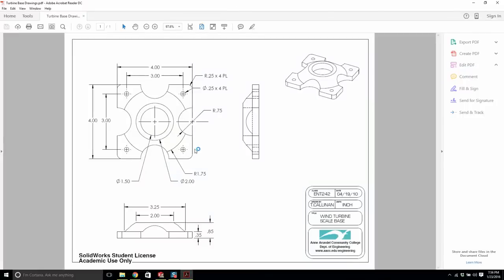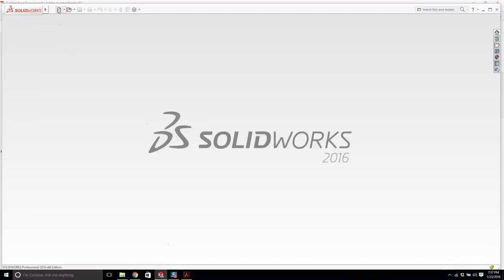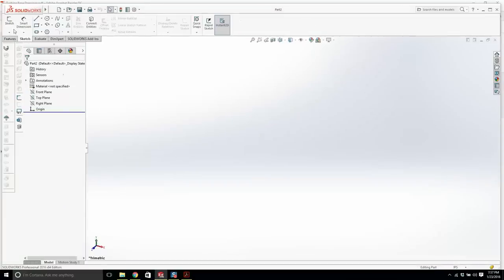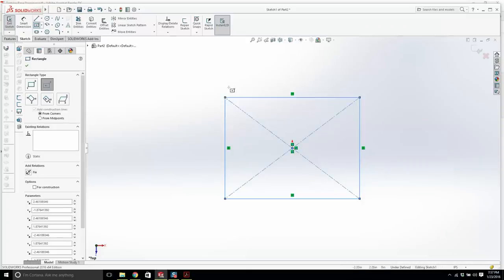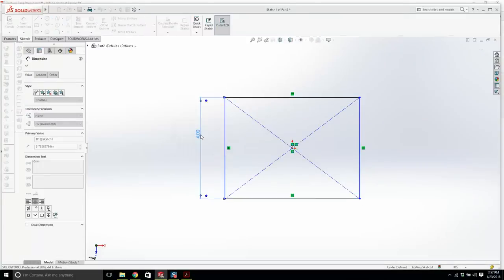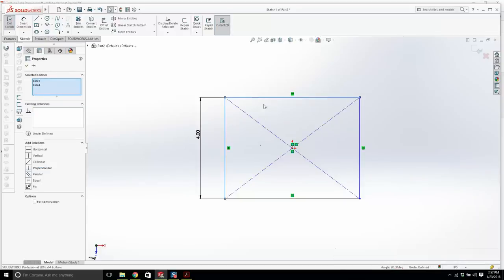For the base, I'm going to do a rectangle with four fillets, extrude it at 0.35, then revolve this profile, and then take four cutouts with four holes. It's four by four — let's try four by four and a quarter. Anyone printing this at home or designing at home should get their hands on a 3D printer; they're a lot more commonplace now, so you should model it up and build it.